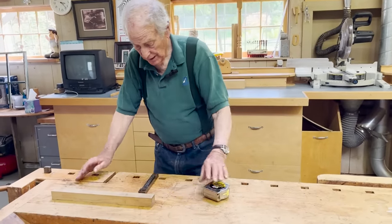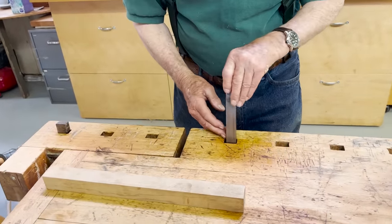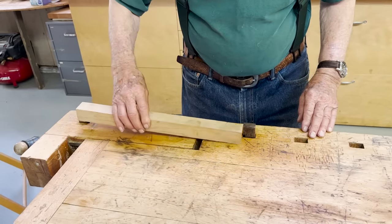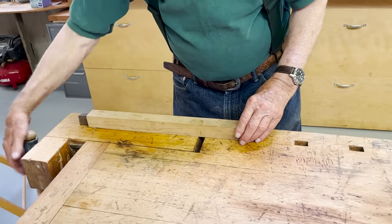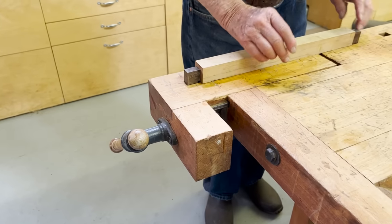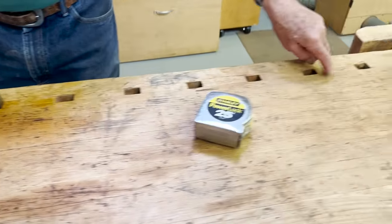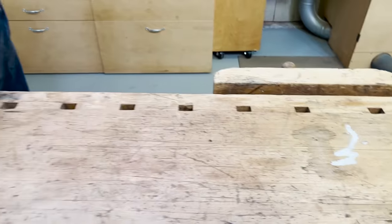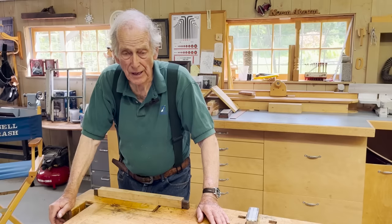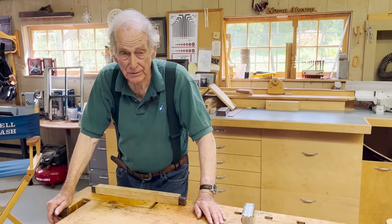It comes with bench dogs — these are called dogs. I'll show you how it works. They go through a series of holes depending on the length of the piece you're wanting to hold down. If you wanted to work on this piece, you just take this adjustable vise and push it, and that pushes its dog against the opposing dog in this hole. If the length of the piece was going to be longer, you'd use other dogs. Terrific. But it comes at a price — these things are now $1,500 or $2,000.